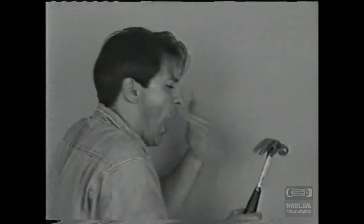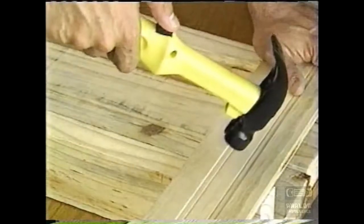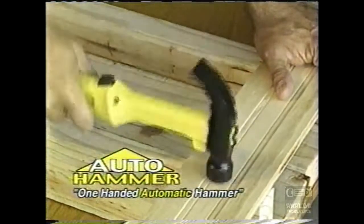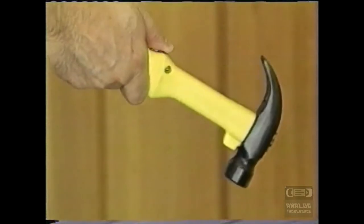Does your old hammer have you smashing your fingers? Not anymore! Introducing the Auto Hammer, the world's first one-handed automatic hammer! Just drop in a handful of nails, press the button, and hammer away. It's that easy!